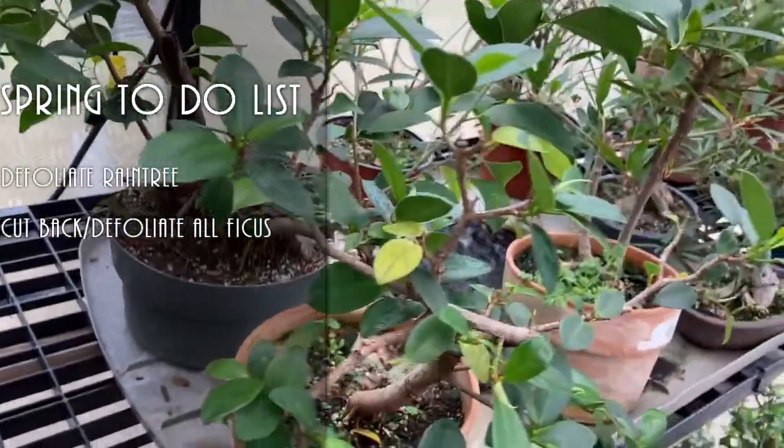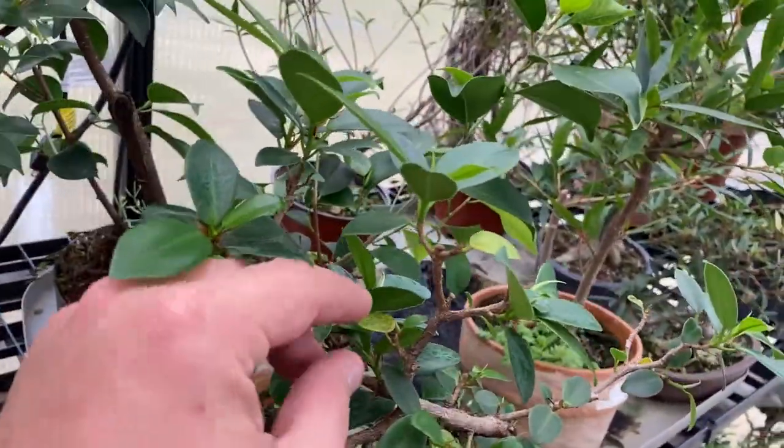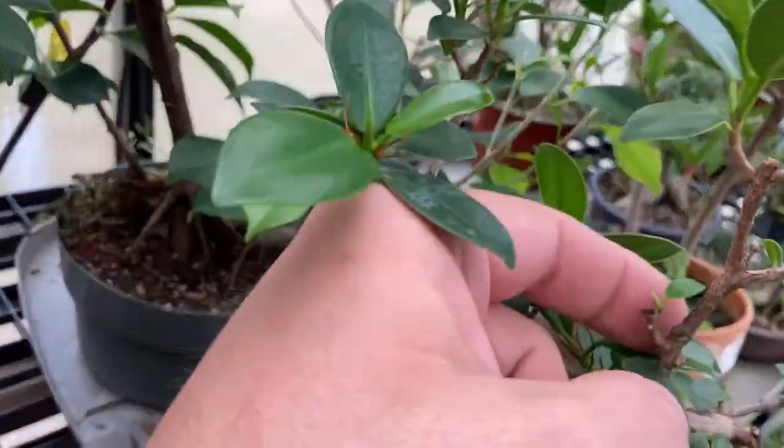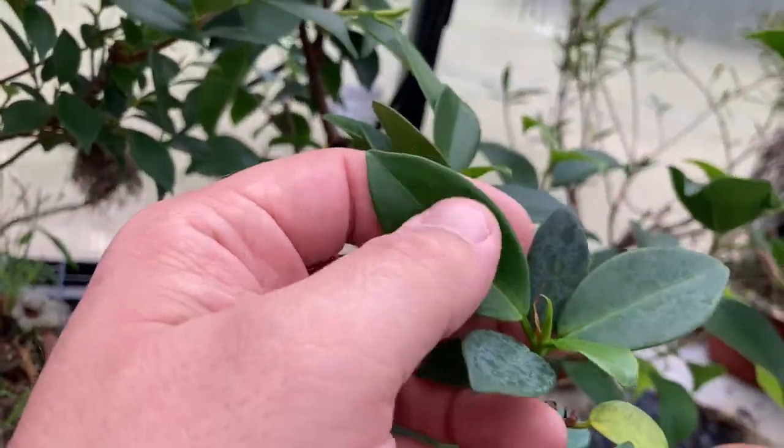Other trees, like this screen mound ficus right here — these leaves are last year's leaves. They're going away, they're dying. And you can see the new buds coming out. This is a brand new fresh green leaf here. So everything's really growing nicely this time of year in the greenhouse.